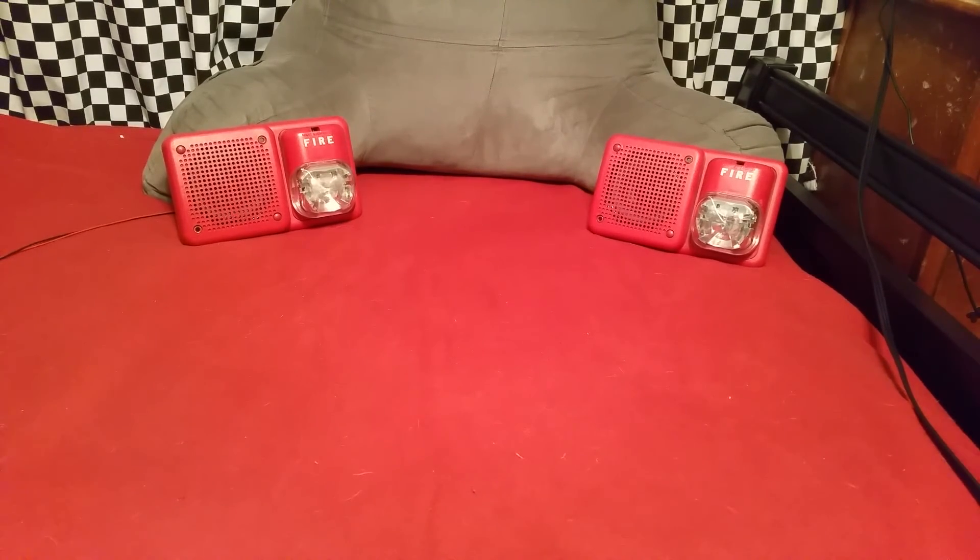All right, next video will be a test of the strobes. Three of them will be wired up for that test, and we will be syncing them with the MDL.